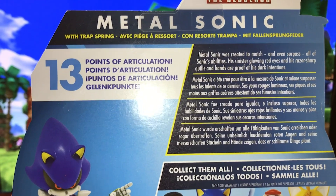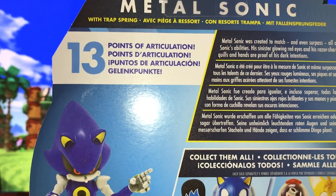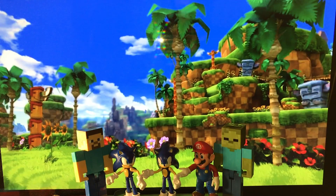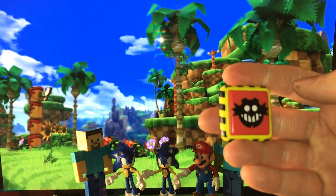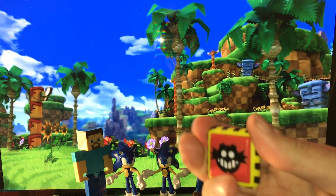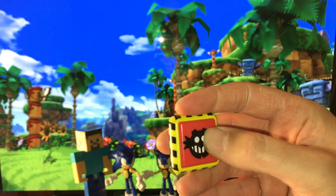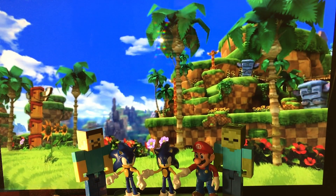Metal Sonic was created to match and even surpass all of Sonic's abilities. His sinister glowing red eyes and his razor-sharp quills and hands are proof of his dark intentions. He has more articulation than Sonic with 13 points, whereas Sonic only had 11. Metal Sonic comes with an Eggman spring. I hated these in the game because they're springs that are intentionally there to slow you down or mess you up, but I love that we now have this as a set piece for play sets and all kinds of Sonic stuff. It's a big button with his face on it — super cool that Metal Sonic came with that.